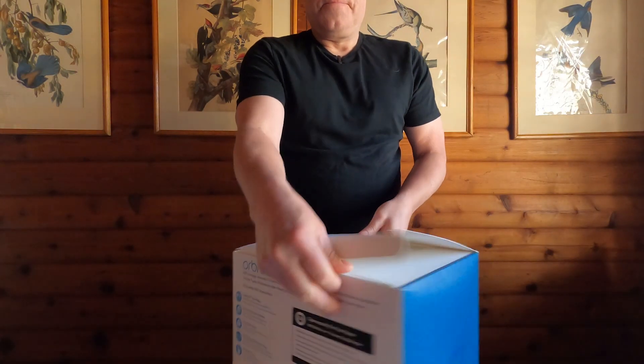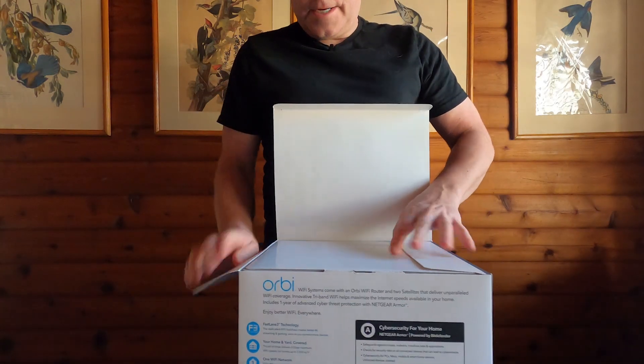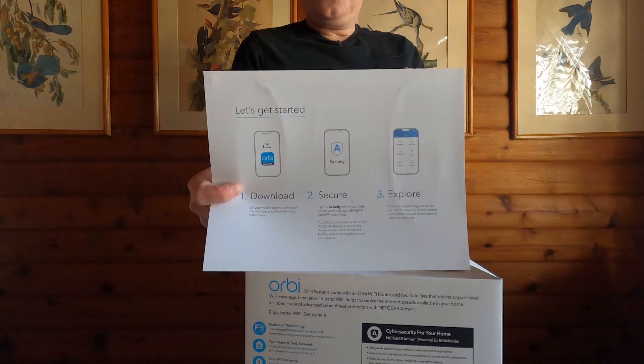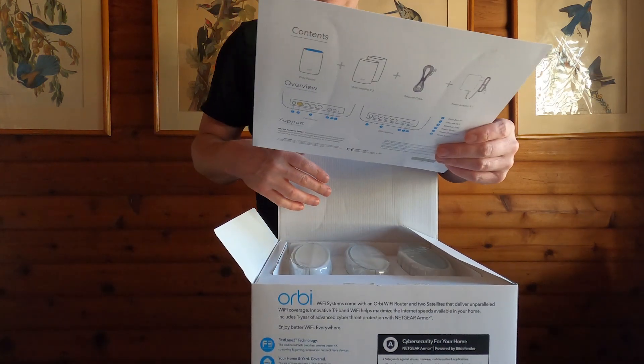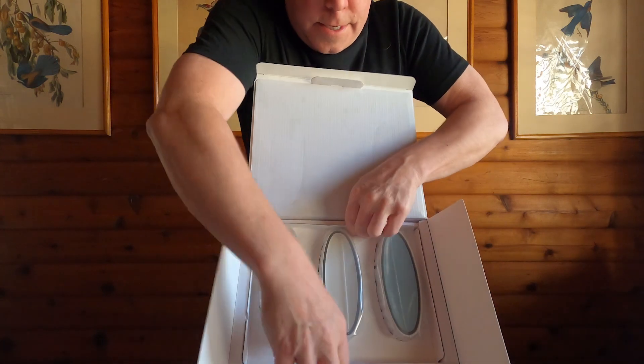There are three of those — cross your fingers. It's a box inside of a box. Steps one, two, three — easy. Let's get started. Download the Orbi app to set up. Sounds easy. That is them, in a nutshell.